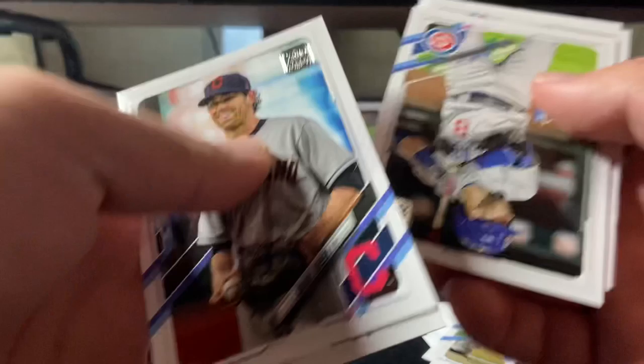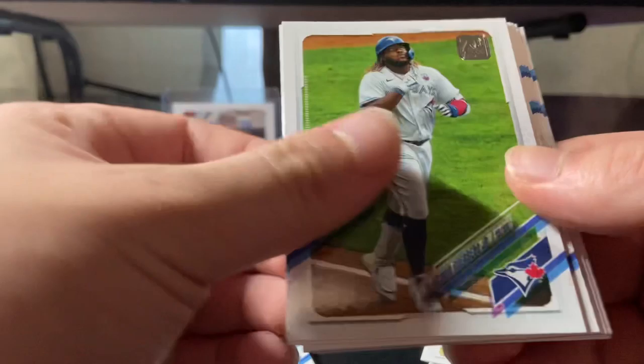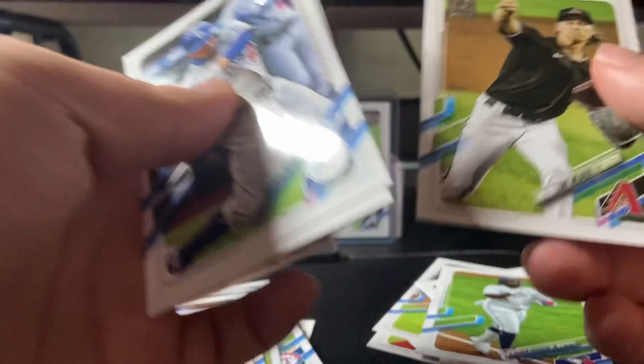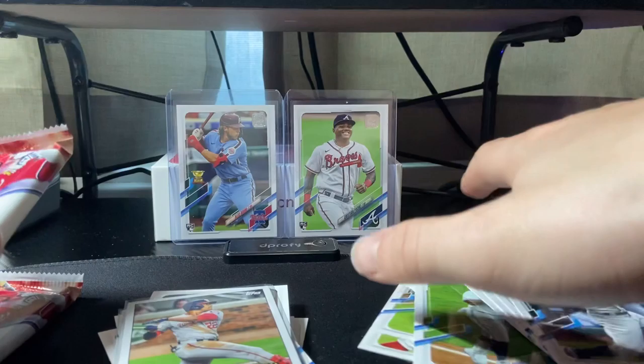We got Shane Weaver, Ian Happ, a lot of upside-down guides here, Yordan, a rookie, Nate Pearson, Vlad Guerrero, Juan Soto — that's a nice one, sleeve that one up. Rookie Betts, body arm, Smith, Luke Weaver, Juan Soto again. Built like a Mike — could be Mike Trout, maybe, you never know. His rookies are worth a lot right now.